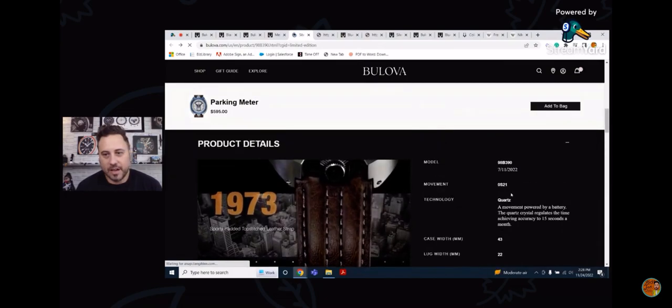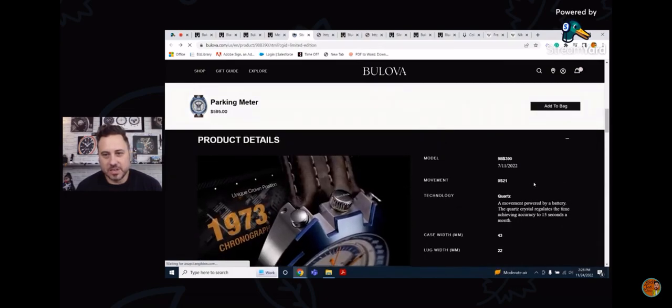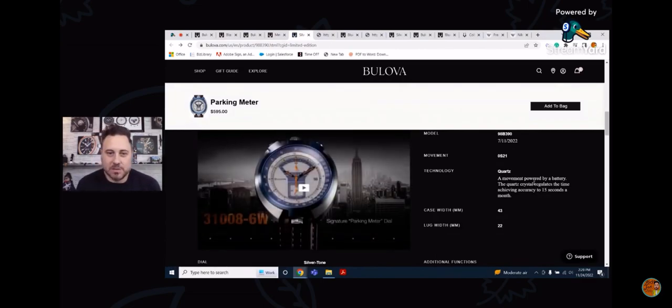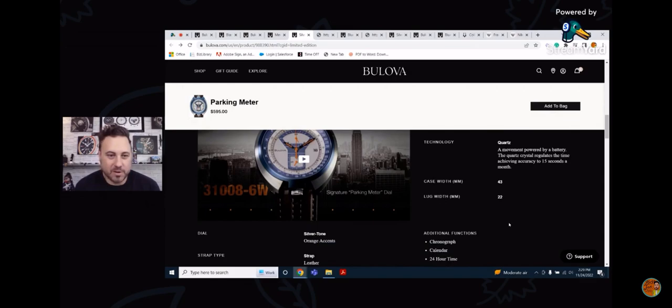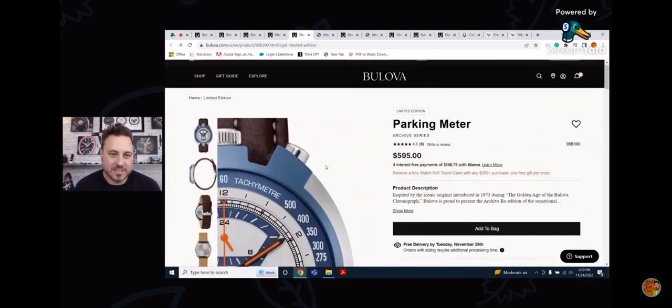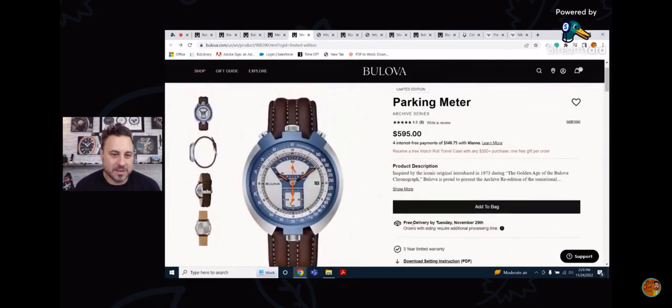This one has the 0S21 SA quartz movement, about 15 seconds of accuracy a month. It's 43 millimeters, but because of the way it's shaped — more oblong than round — with a 22-millimeter lug width. It's more of an integrated design, so I'm not sure if this will be a strap monster, but it's a pretty cool watch.